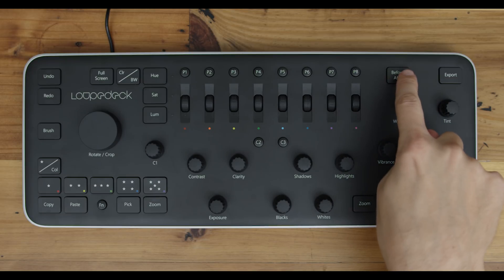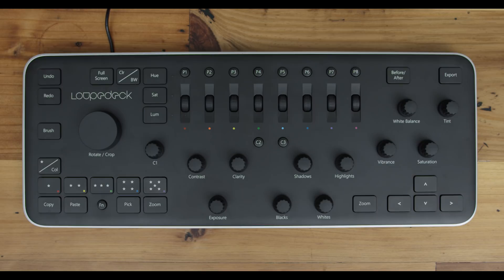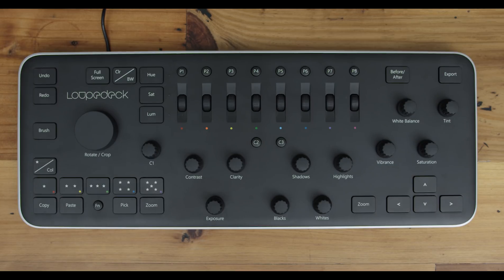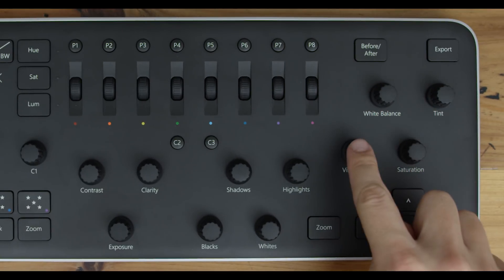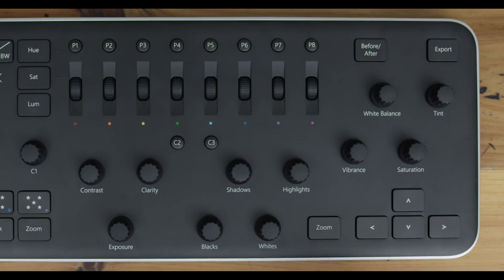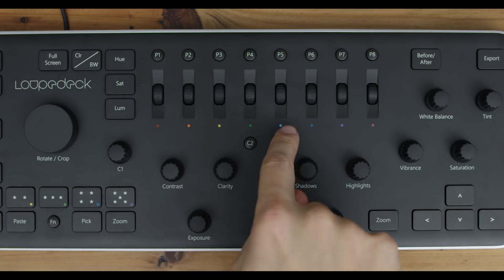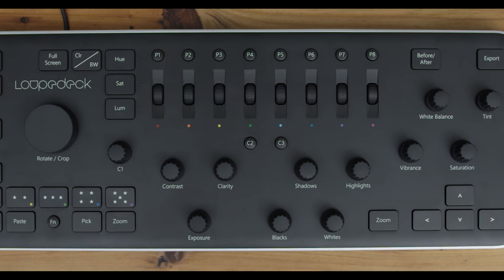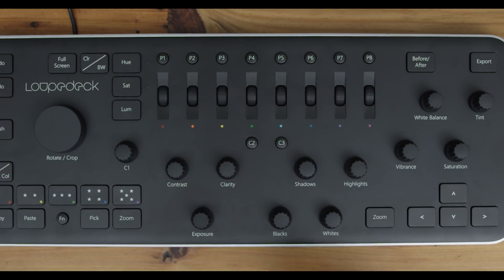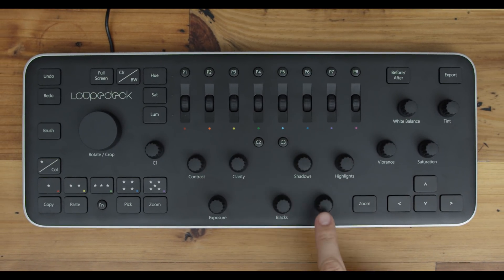Continuing on to the right are the before and after side by side toggle and export buttons. Below those are the main color dials: white balance, tint, vibrance, and saturation. Continuing down are the arrow keys to navigate between photos and another zoom button. You'll work with your hands hovering in the middle most of the time to change exposure, contrast, clarity, blacks, shadows, whites, and highlights.